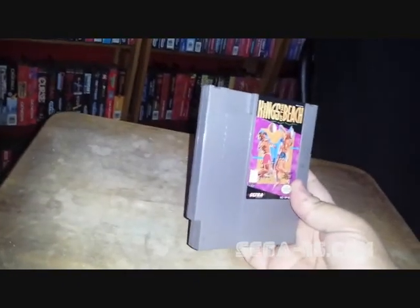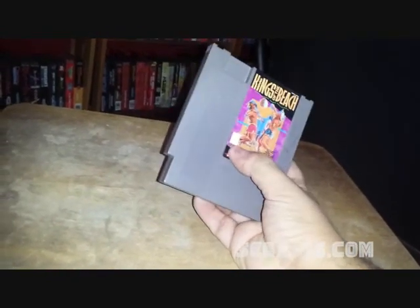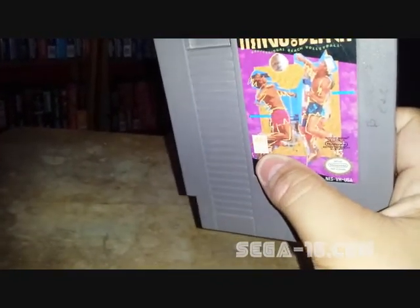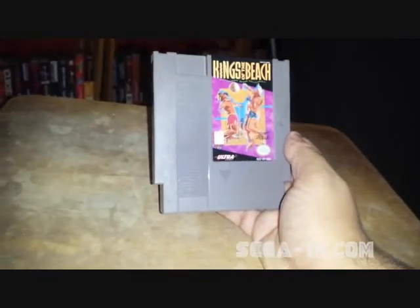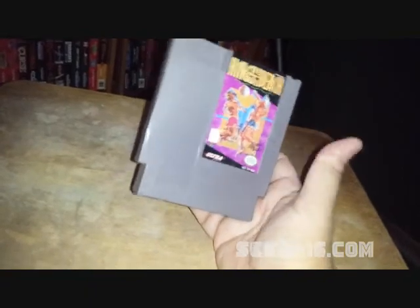The next game for the NES is Kings of the Beach. This is an awesome two-on-two beach volleyball game. You can even play four players — I have a Four Score so that's pretty cool that you can actually play four people. Even my dog likes it. So this was a good find, got it cheap, it's a fun game, happy to have that one.